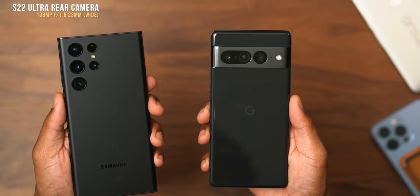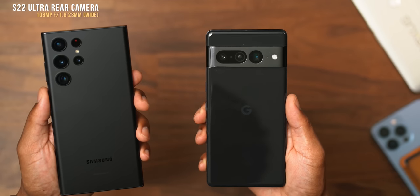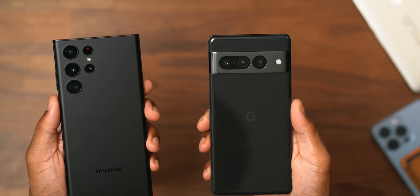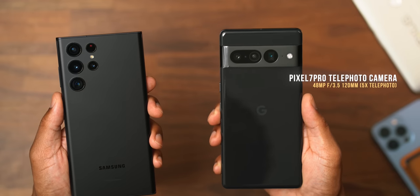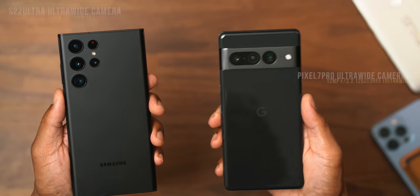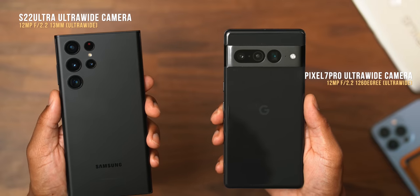On the rear, the S22 Ultra has a whopping 108 megapixel main wide-angle camera versus the Pixel 7 Pro's 50 megapixel wide-angle main rear-facing camera — that's a big difference. When we get into the telephoto cameras, the Google Pixel 7 Pro's telephoto is rocking 48 megapixels versus 10 megapixels on the S22 Ultra's telephoto lens. And for the ultra-wide cameras, both are rocking a 12 megapixel ultra-wide. Now let's go outside and put them to the real test.